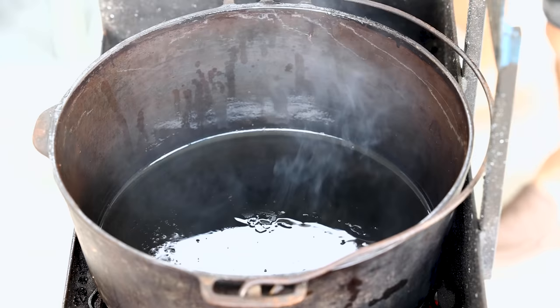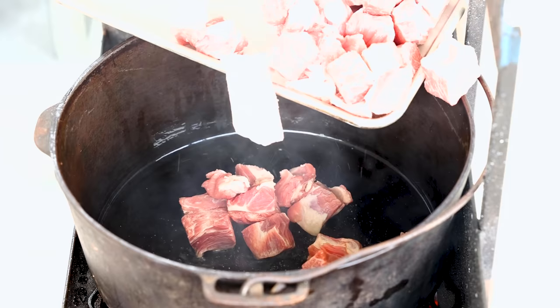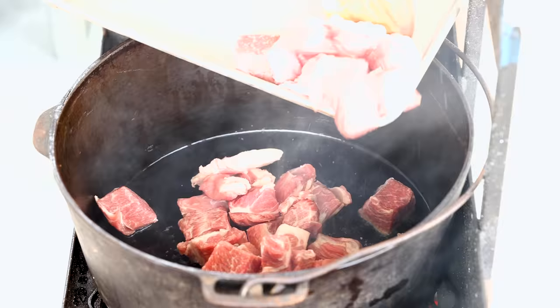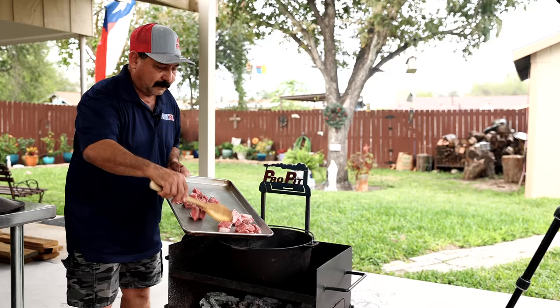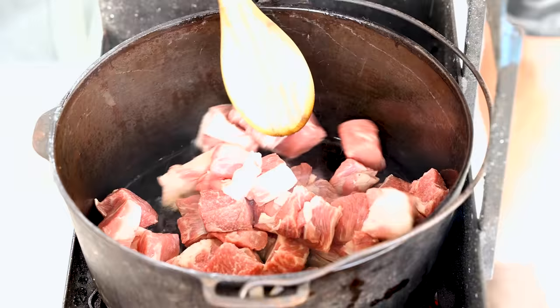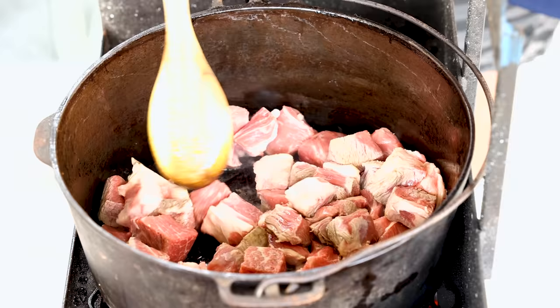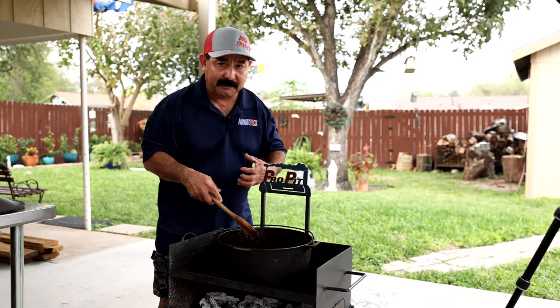Our pan is smoking hot, so we're going to go ahead and add some of this meat in here. Listen to that sizzle — it's hot. It will cool off a little bit with this meat. One of the things you have to do is keep stirring. Ideally you'd have a little bit less meat so that all the meat is touching the pan on the bottom, but if you keep stirring you'll be able to brown it all — it just takes a little bit longer. Keep the pan hot, let the oil get hot, and let the meat release moisture.